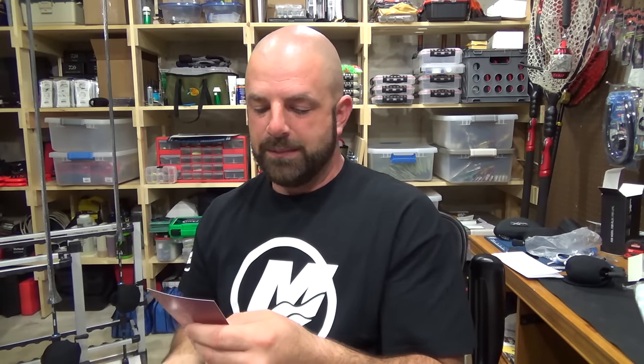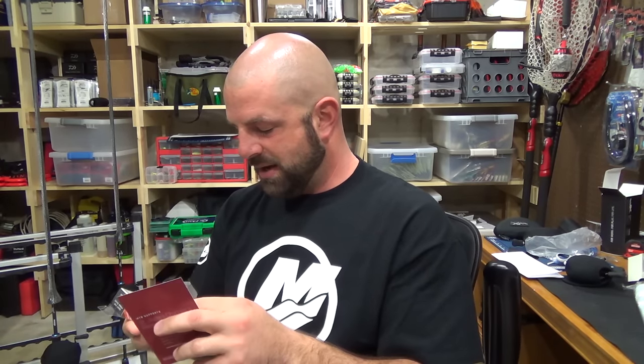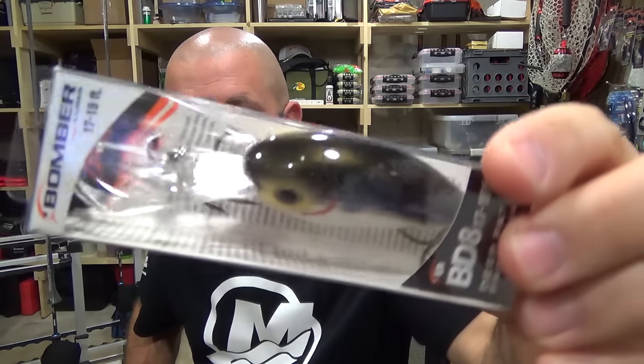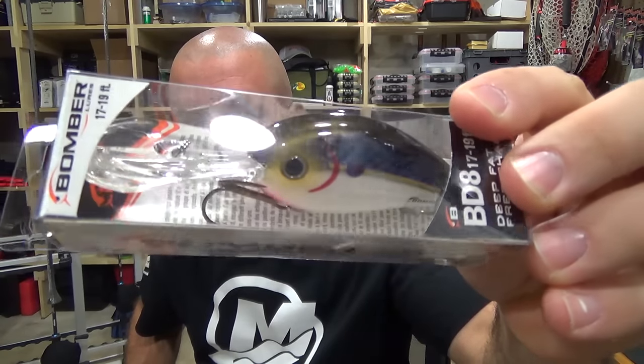I always throw these all the time. Deep Fat Free Shad — 17 to 19 foot, the BD8. Pretty cool, there it is in the package. This goes for $6.99. Bomber makes a really nice crank.